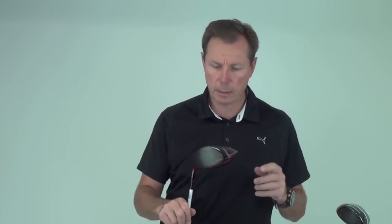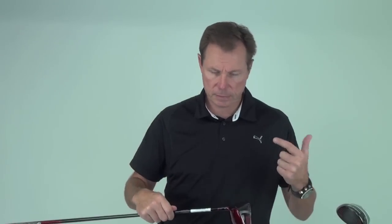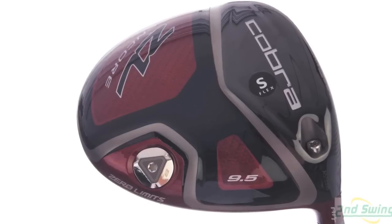You're familiar with the ZL Encore. We've had a black version, we've had a white version, and for spring 2013, we're going to be offering the ZL in a red. Beautiful looking addition to the family, with the same selling features as the white and black ZL.